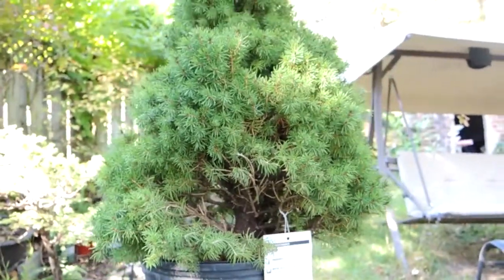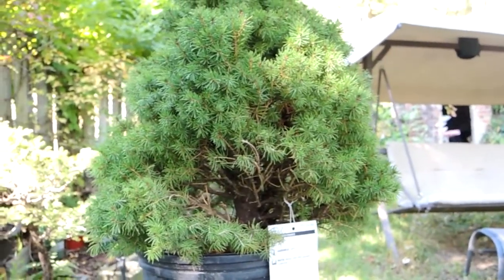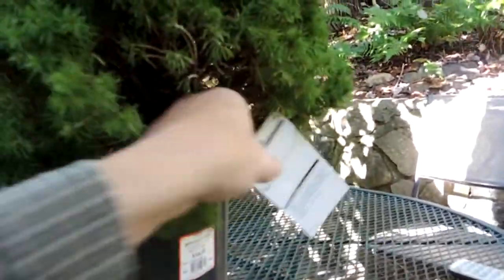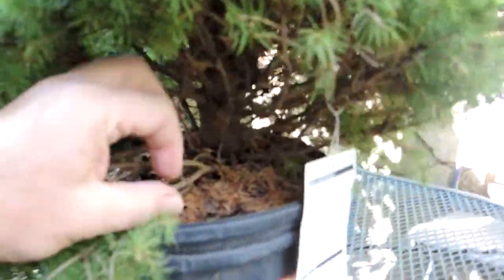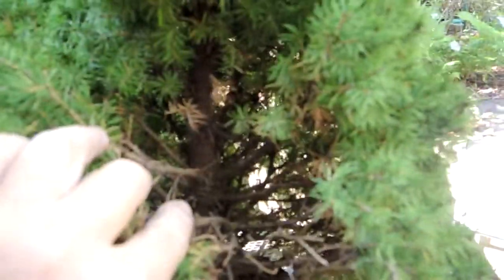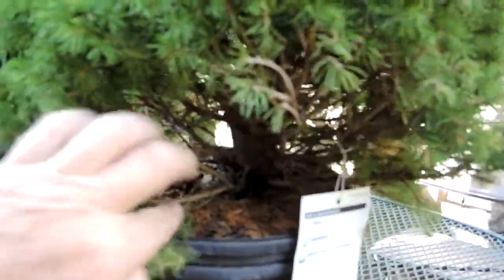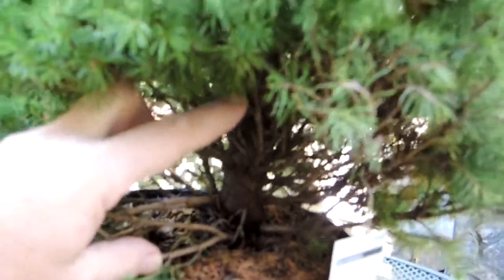This brief demo will give you an idea of how you get started with an initial design on this kind of material. With your tree in your workspace, the first thing you're going to do is try to determine where your best front is. To do that, I'm going to clear away a lot of the loose soil down here — you can see it's been pulled back a bit on one side. We're looking for possible visible roots on the surface that could be used to advantage, then we'll start thinning out low branches that won't ultimately be part of the final design.